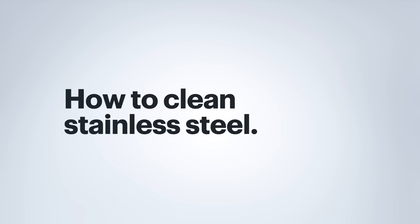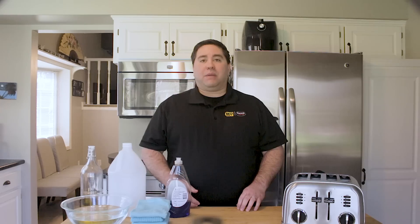First, let's talk about stainless steel tech you may have in your kitchen. Maybe it's your toaster, range, or refrigerator. There are some important things to remember when cleaning stainless steel. Let's go over some of the do's and don'ts.